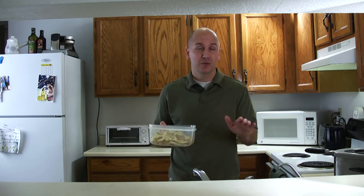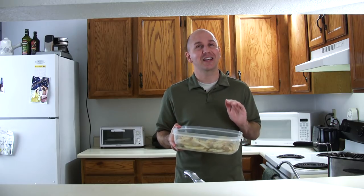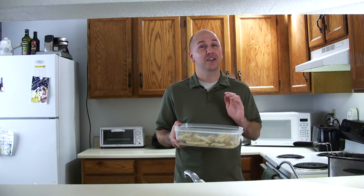Once you have all of your fries fried for about 4 to 6 minutes at 320 degrees — a lower heat — what we are going to do is freeze them. I just took these fries out of the freezer and they are ready to go for the next step, which is the high heat fry. This is the classic two-fry method.